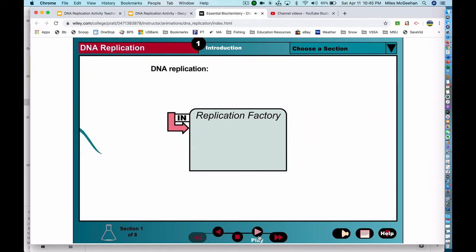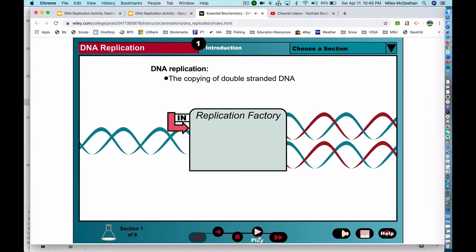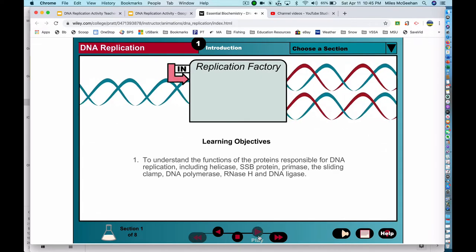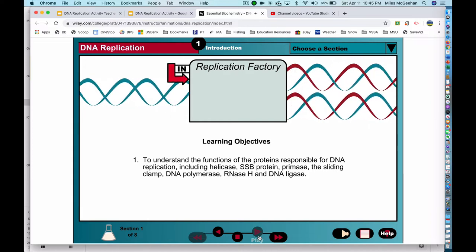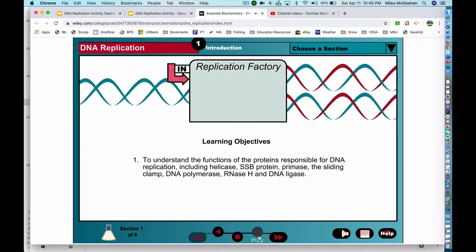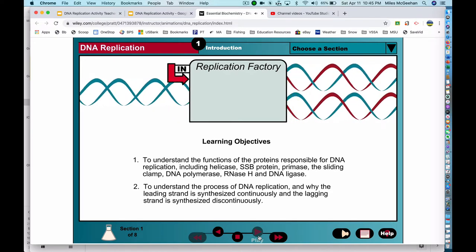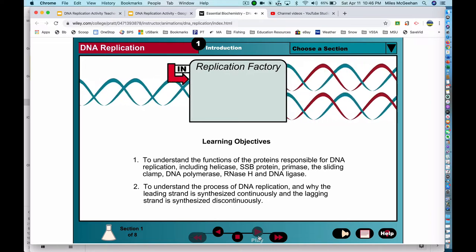DNA replication is the process whereby an entire double-stranded DNA is copied to produce a second identical DNA double helix. The objectives of this exercise are to understand the functions of the proteins responsible for DNA replication, including helicase, SSB protein, primase, the sliding clamp, DNA polymerase, RNase H, and DNA ligase, and to understand why the leading strand is synthesized continuously and the lagging strand is synthesized discontinuously.